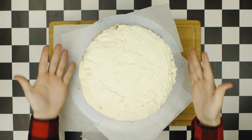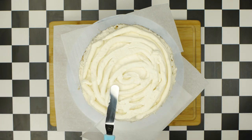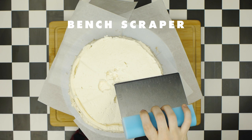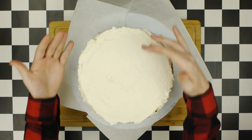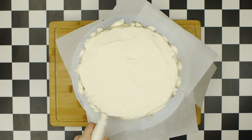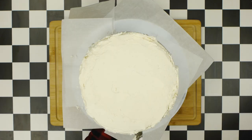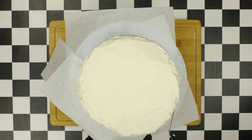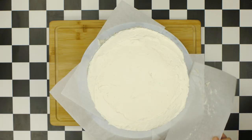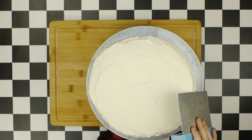Once the crumb coat has set, it's time to finish frosting. Using the piping bag again, make a spiral pattern of frosting over the top layer, then flatten it with a spatula and use a bench scraper to seamlessly flatten the top. Then pipe an up-and-down pattern on the sides and use the bench scraper to flatten those as well. Touch up the corners and edges with the cake spatula to make sure everything is seamless and even. Gently remove each sheet of parchment, keeping the cake centered on the stand, and flatten out the top and edges once more.